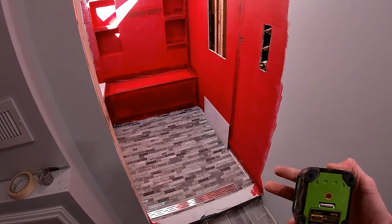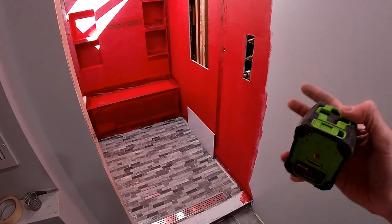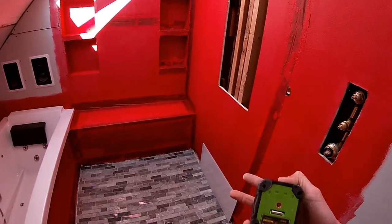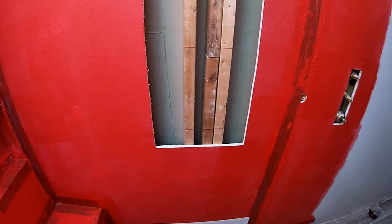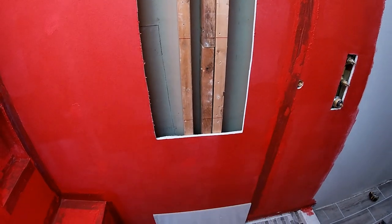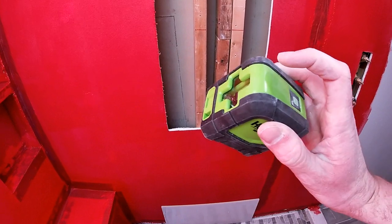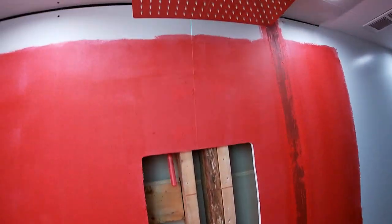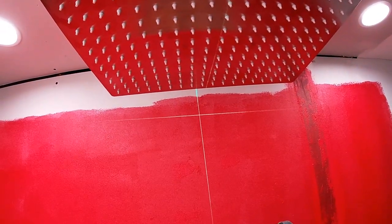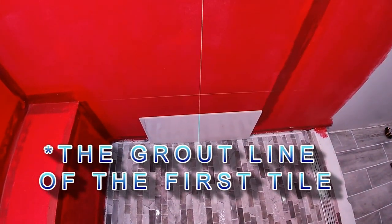Now that we have the floor laid in, it's time to start on the wall tile. The first step is to find your center line for each section of wall, seat, or whatever it might be. You want your features to ideally line up and make sense with your grout lines. I'm going to use this laser level to find the center line of our shower head and carry it all the way down the wall, centering our first tile on that same center line.